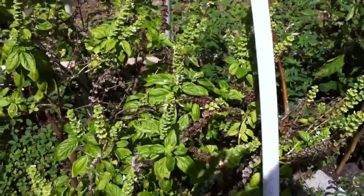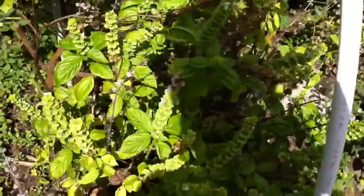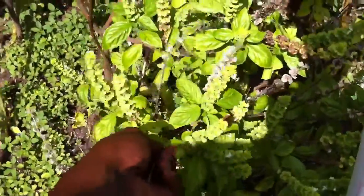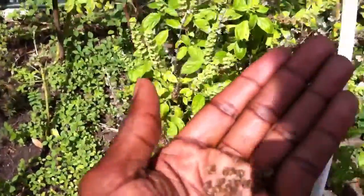Good afternoon everyone. This is Shane, your nappy chef. So my aquaponic system is doing really good. So I'm going to try a little experiment here, and we're going to take some of the seeds from the basil plant out of my garden.